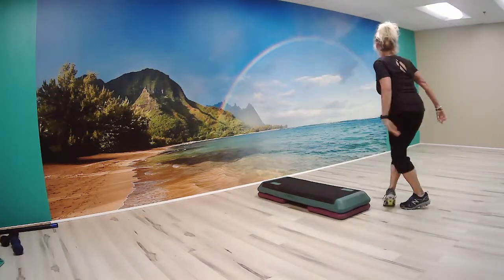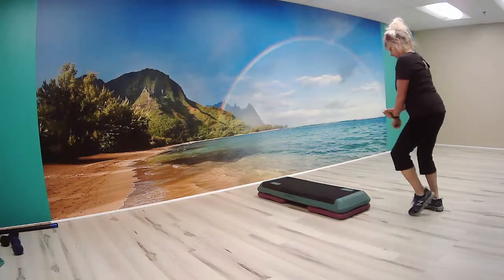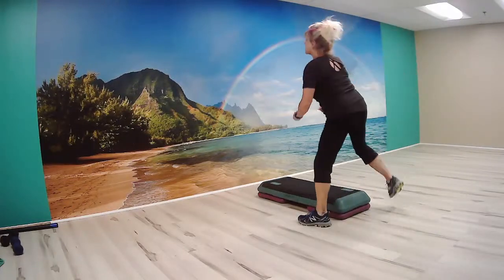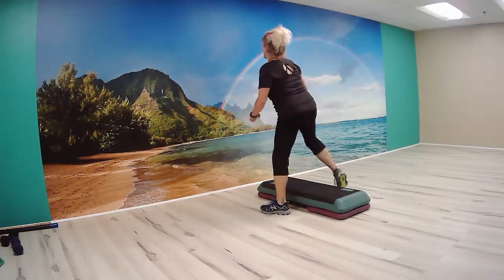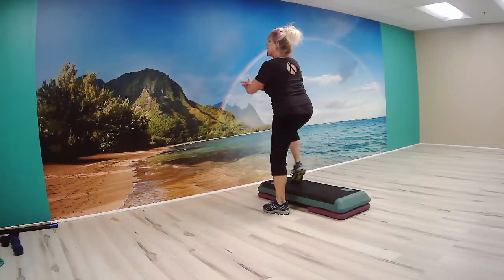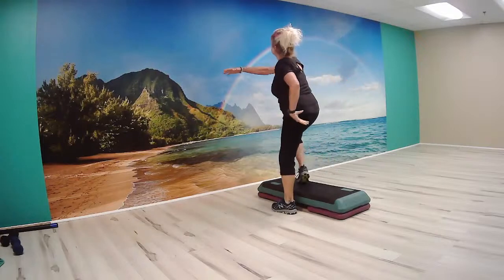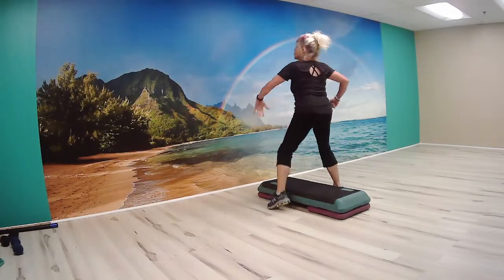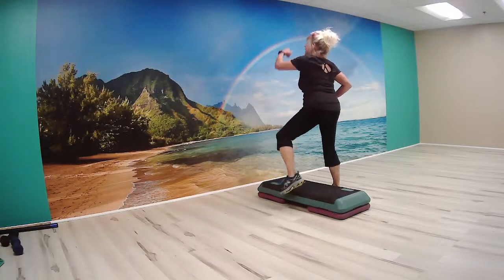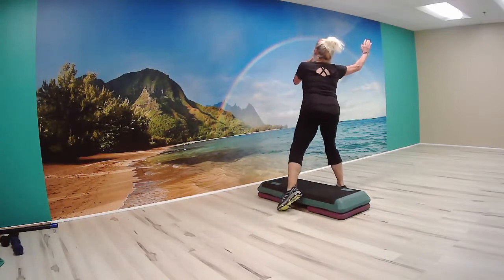Great line in an L shape. And here we go. Front step touch, front step touch with back. And here we go. Bring it up. Great line in an L shape. And here we go. Front. Step touch with back. Now here we go. Let's move on up to the ground on the bench. We're right to the middle of the bench. Toe and tap the floor. Now tap your bench.